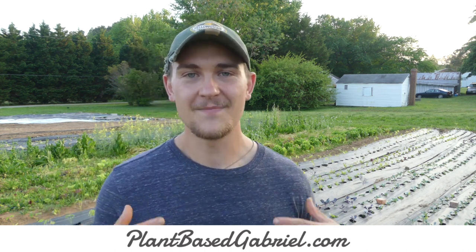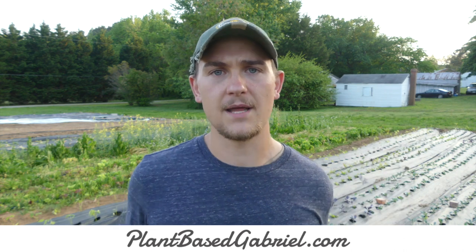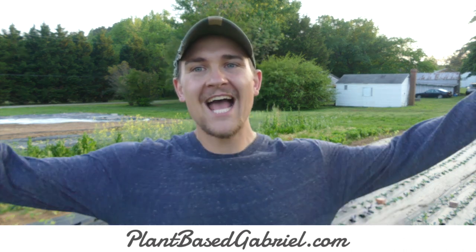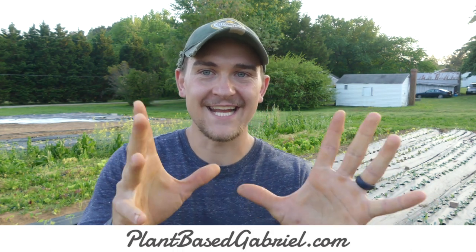I am Plant Based Gabriel. Thank you guys so much for watching. Make sure you check out the One Acre Vegan Farm playlist or the healthy vegan recipe playlist. Check out plantbasedgabriel.com. Just watch some videos, have some fun, grow some food, and be healthy. See you guys.